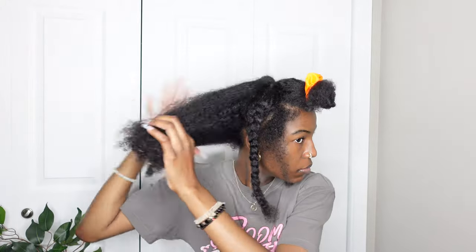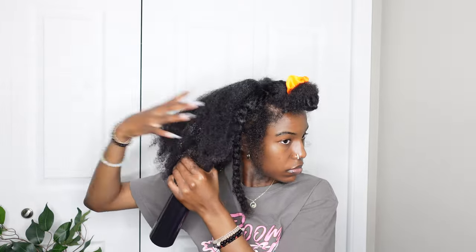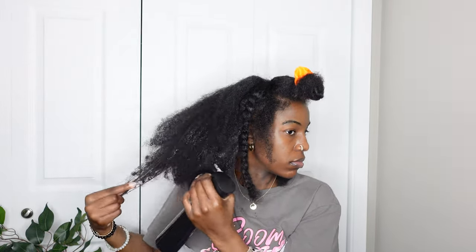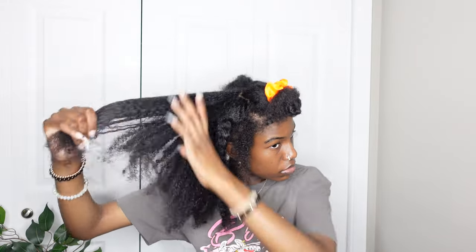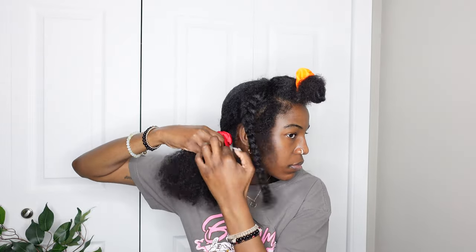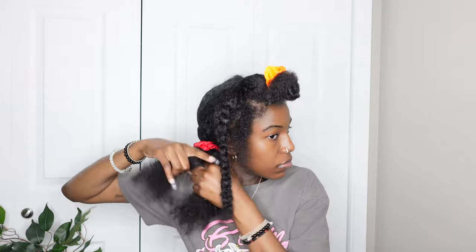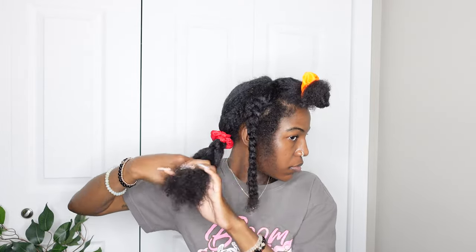I did those two little braids on the side, and then I took the bigger pieces of my hair in the back, put them into a ponytail, and braided those. I just wanted to make sure it was flat — I didn't care if it was perfect or not. You can do it whichever way you want. It's more like the lazy method where you don't fully cornrow your hair, or if you're in a rush. You just mainly want it flat so you don't have a bump underneath the wig.